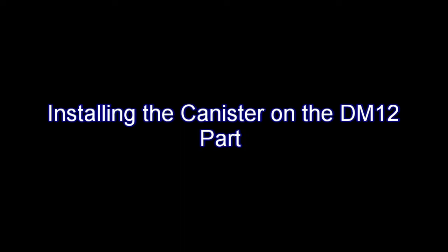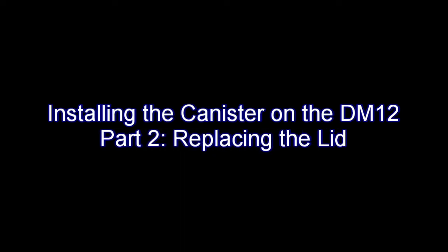Hi everyone, it's Matt from DropMaster with the second step of our video series titled Installing the Canister on the DM-12. Part 2 is Replacing the Lid.